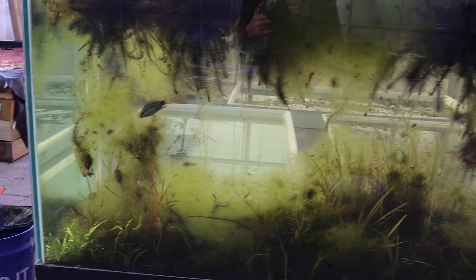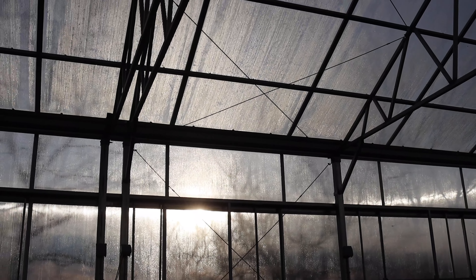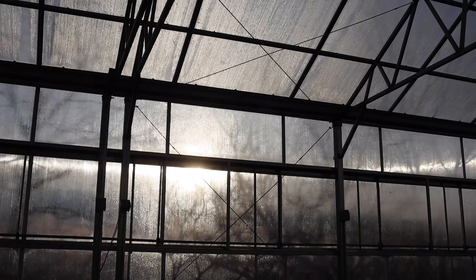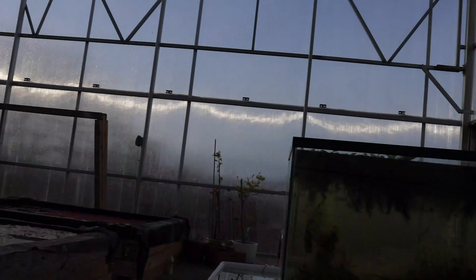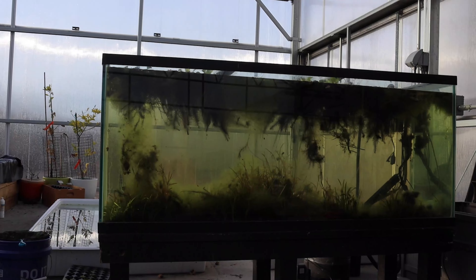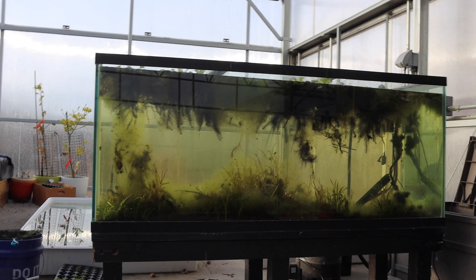We're going to get this thing cleaned up a little bit today and talk about some potential fish options, but today we're going to focus on excavation and how we got to this point. The morning sun cannot be overstated — it's glorious. The temperature in the greenhouse rises like 10 degrees in 10 minutes when the sun comes out, and it also hits this tank perfectly. We've got some work to make sure we harness the sun properly.